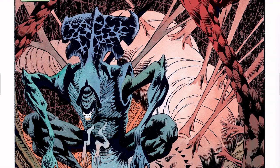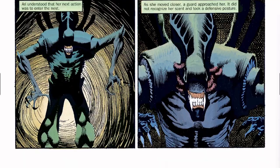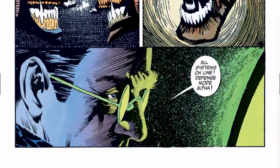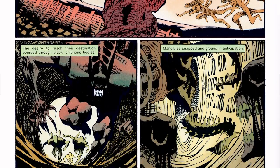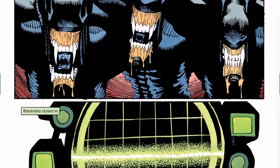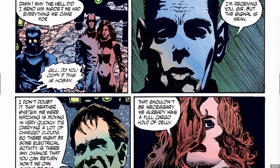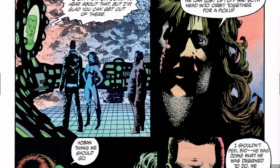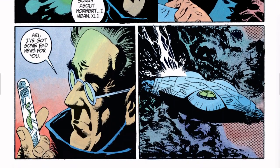I think this is the queen based on the look of her. Beautiful, beautiful art. It's only a four-issue limited series, so we only have two issues to go.